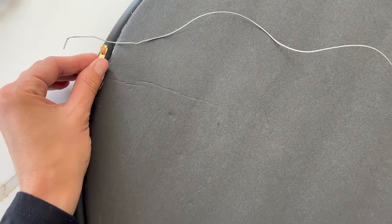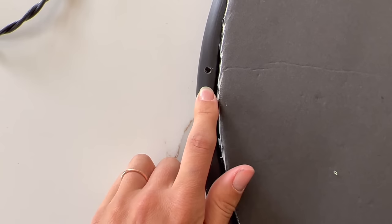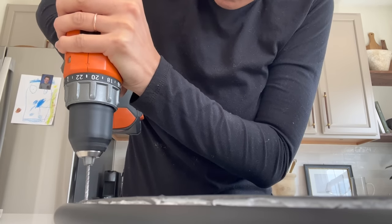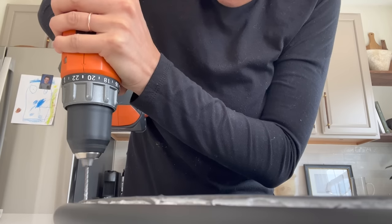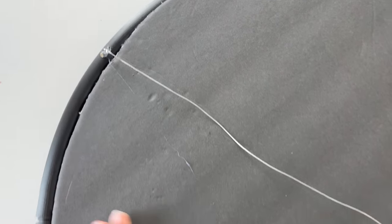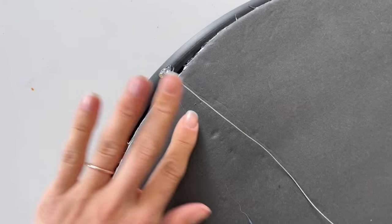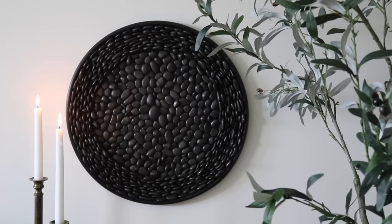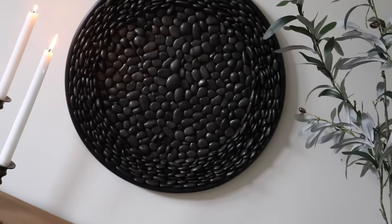To keep this a totally Dollar Tree project, I grabbed a picture hanging kit from the Dollar Tree and drilled small holes on either side to attach the wire that came in that same kit. To alleviate some of the pressure on the wire, I added a lot of 3M stickers to the back, also from Dollar Tree. This wall art piece cost about $10 to make and gives an organic and earthy feel in my bedroom space.